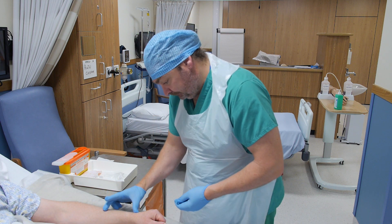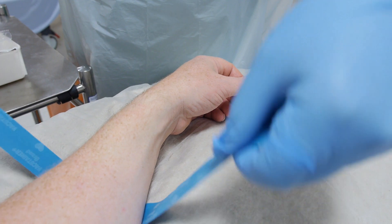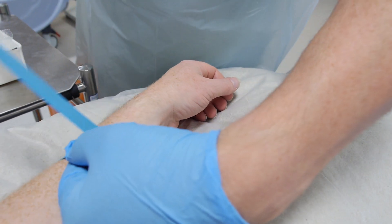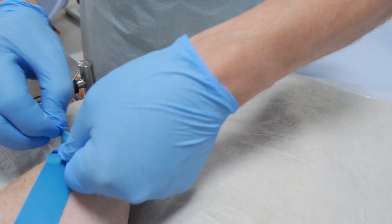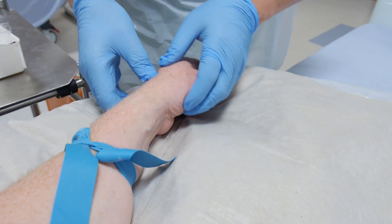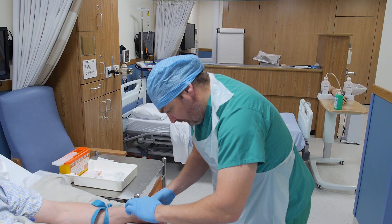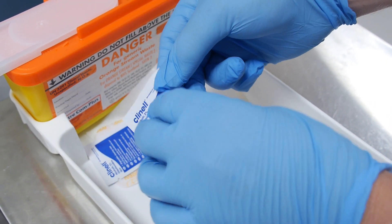Apply a single-use tourniquet approximately 10 cm above the intended puncture site. It's important to take time to observe, assess and select a suitable vein. You can ask the patient to clench their hand to further aid venous filling.